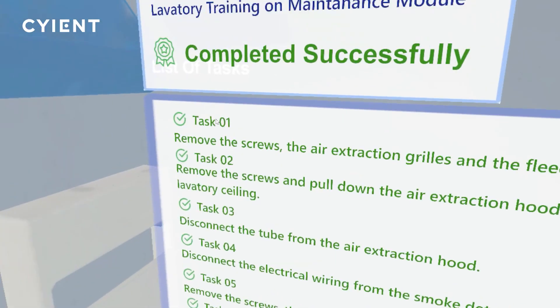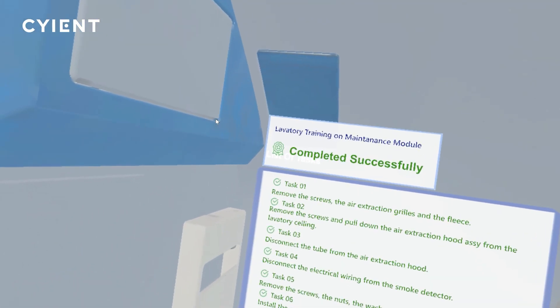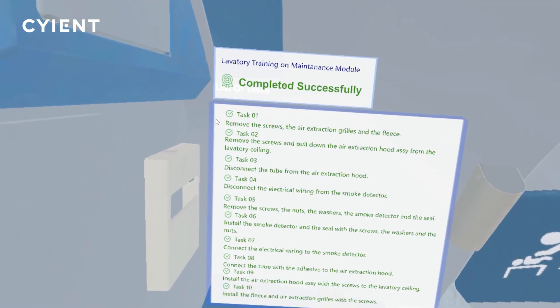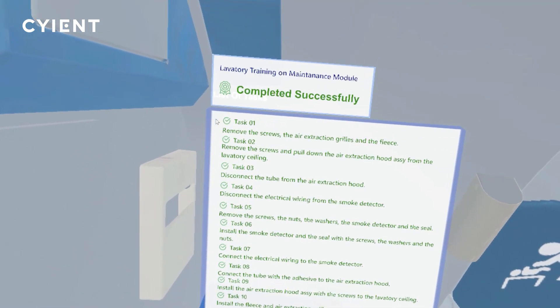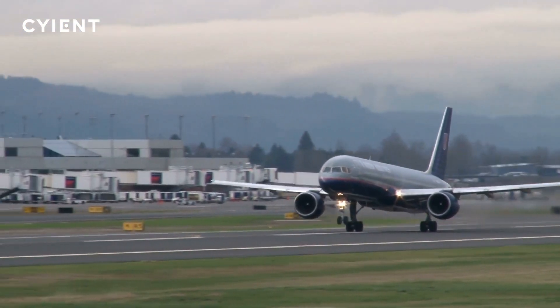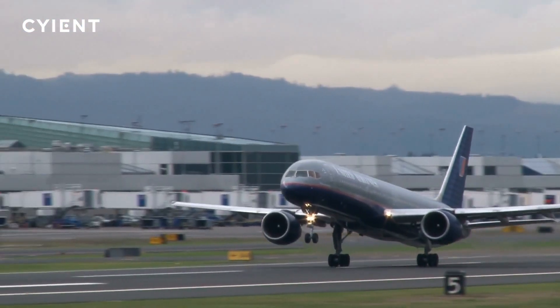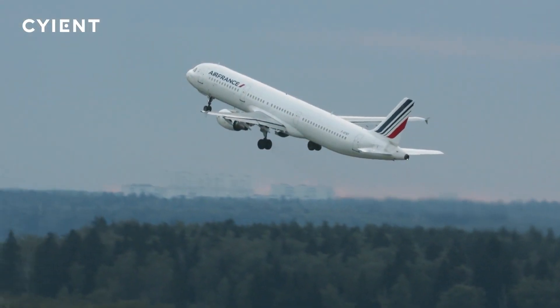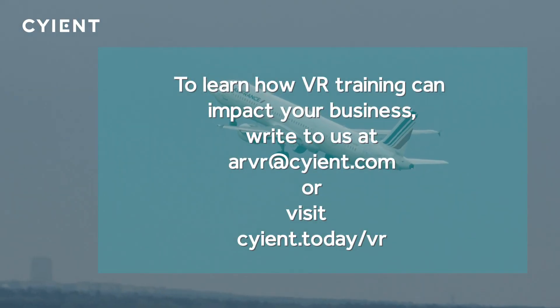Virtual reality training for onboard maintenance tasks like the smoke detector repair help ensure more efficient and quality repairs can be completed on the actual plane. Minimizing the time the plane is in service and getting it back in the air. This improves the customer travel experience and saves the airline costly downtime. Learn how VR training can improve your maintenance training.